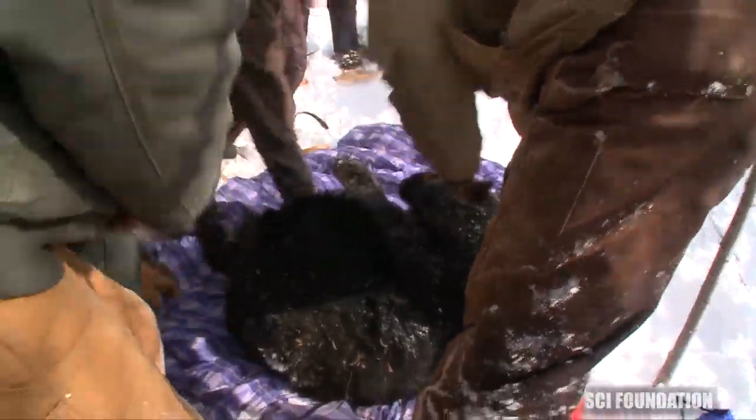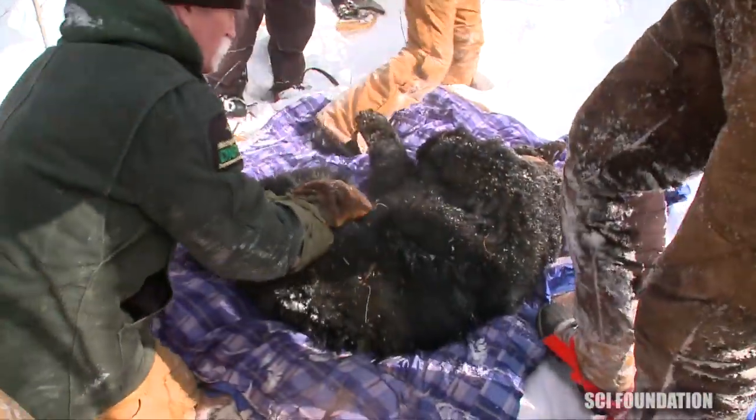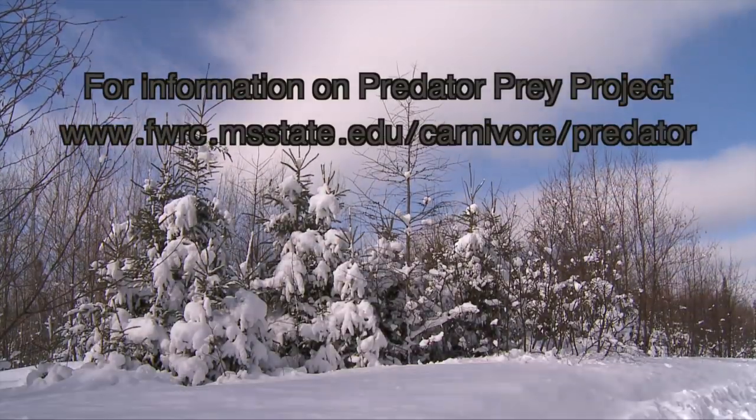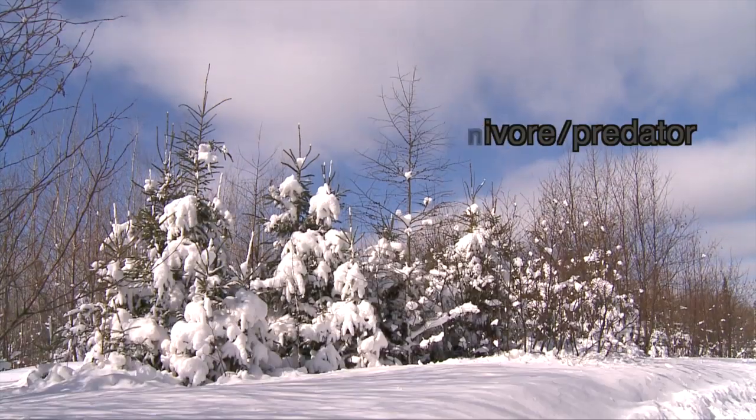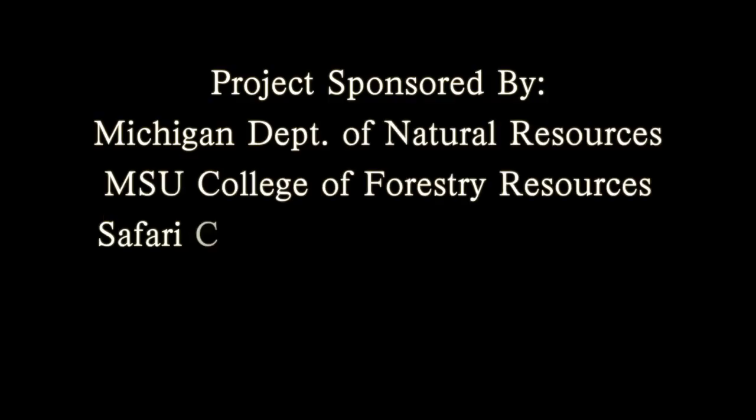Let's get some temperature, pulse, and respiration on her. We'll see you next time.